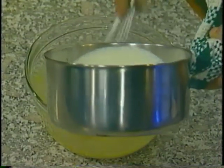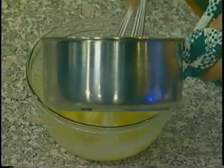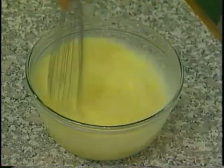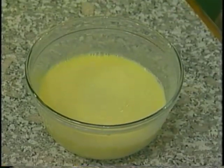Once this is mixed up, we'll add our hot cream to this. And slowly, you want to add the cream, because if you add it too fast you'll scramble your eggs. Slowly add your cream to the egg mixture, and it'll be ready for our next step, which is placing the custard in a ramekin.